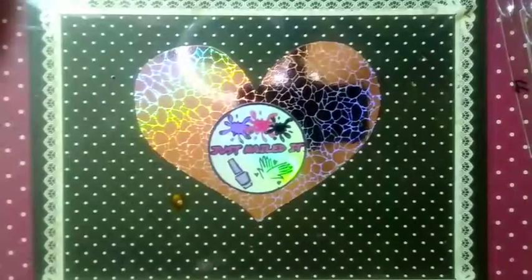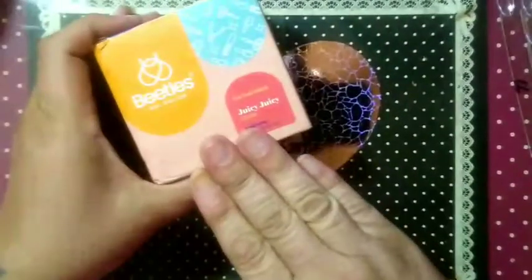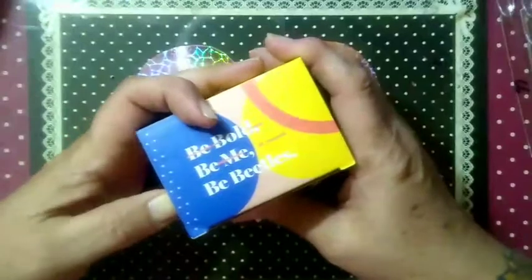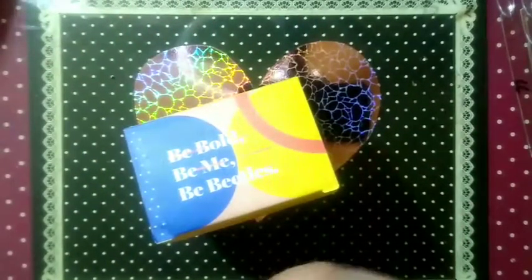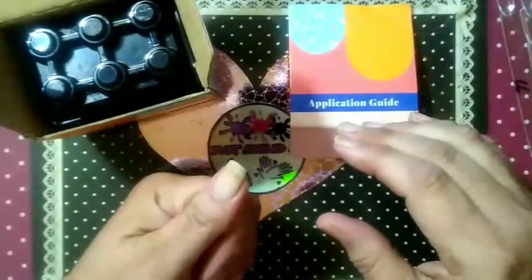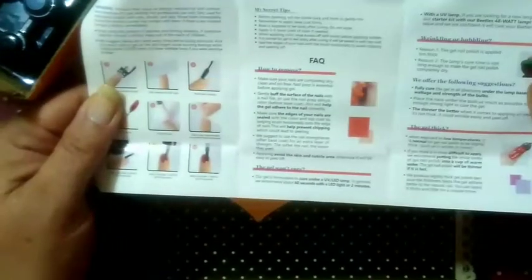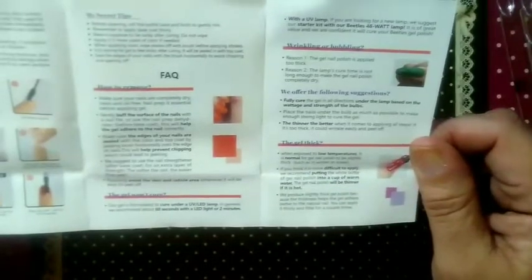We are here today for part two of my beetles swatching. I showed this during the first one briefly — this is Juicy Juicy CL402. The application guide that comes with every set of beetles gel polish shows you how to put your gel polish on, including secret tips, facts, and questions. Wrinkling or bubbling? It's because you're putting it on too thick. Be bold, be me, be Beetles.